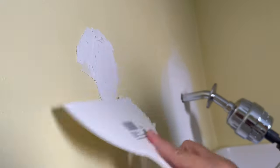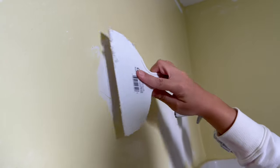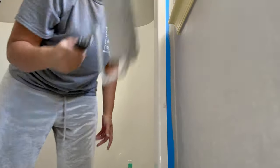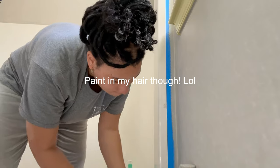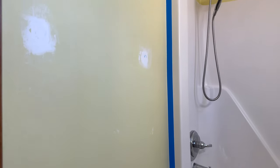Once the primer is drying, I decided to get any patchwork done in the walls before we paint them. We also switched out our shower head a while ago, so definitely go ahead and dab that up and smooth it out with some sanding paper so you have a nice smooth surface to paint. When painting, definitely break out that tape — it's going to give you those really crisp clean lines.